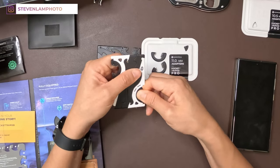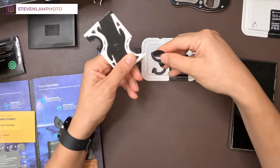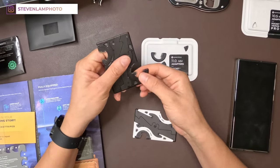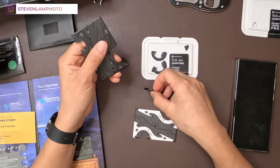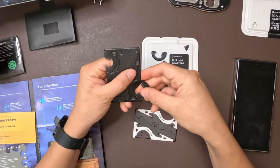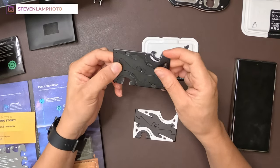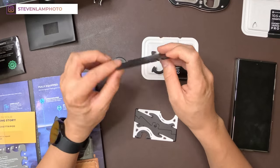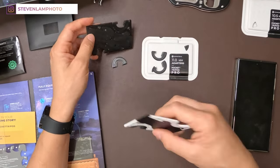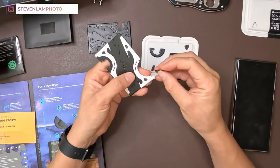You slide it off until it comes off. We'll see if the new adapters will fit into the old one — slide that in. It does fit. So you can still use it with the old unit. They sent me the new one to be able to use it as well, so now I have two Pocket Tripod Pros.